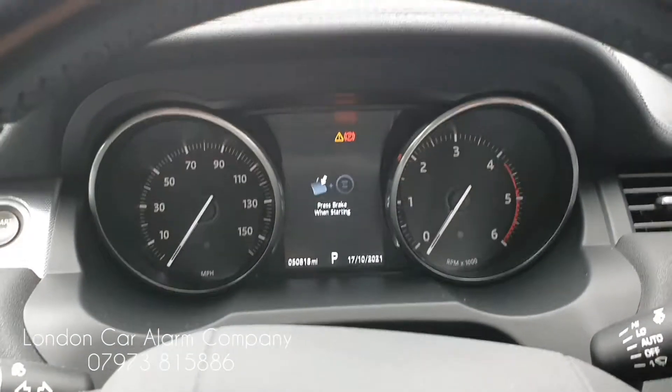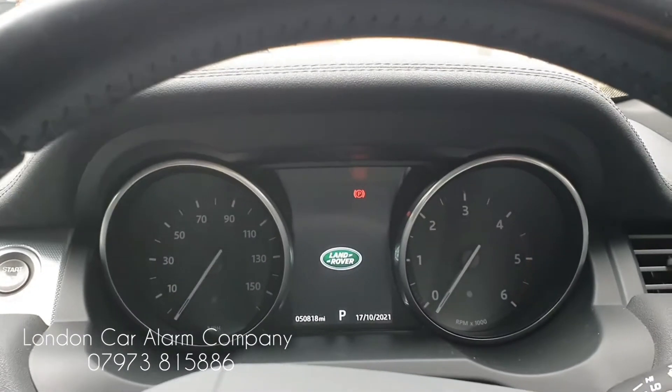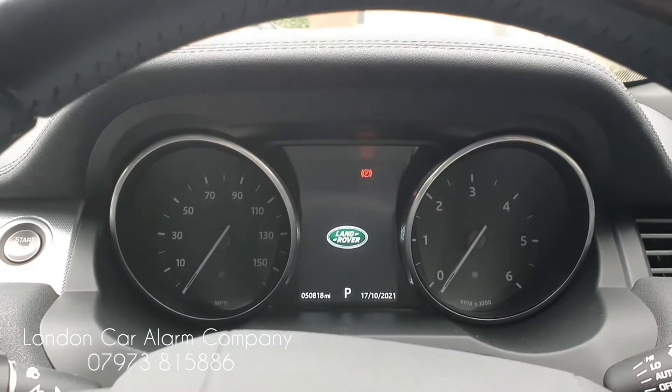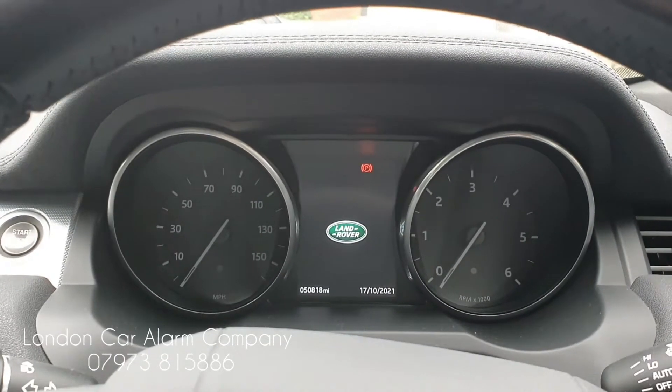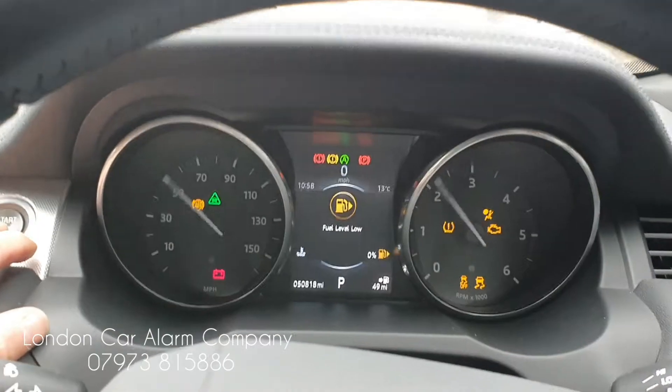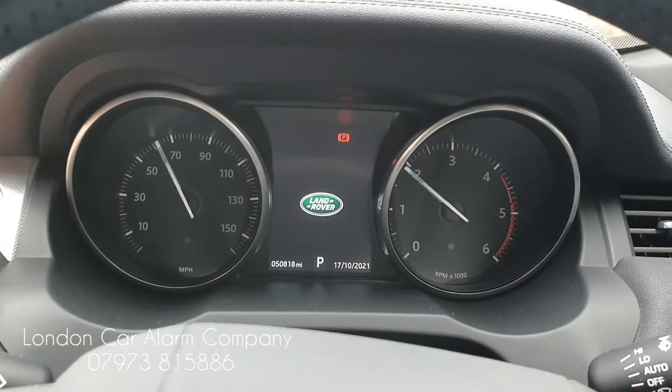If I left it 10 seconds again, you would see that if I try and start it, it won't start. So ignition on, foot on the brake, try and start it — it just switches off again.